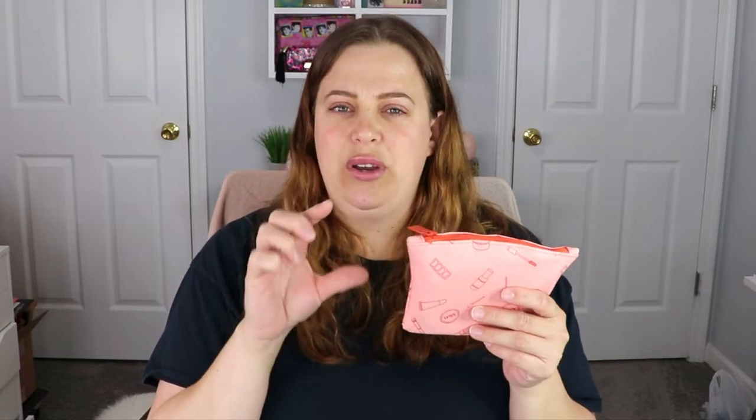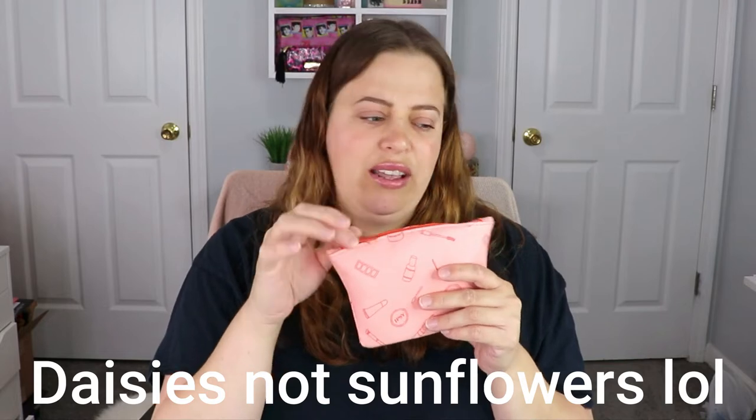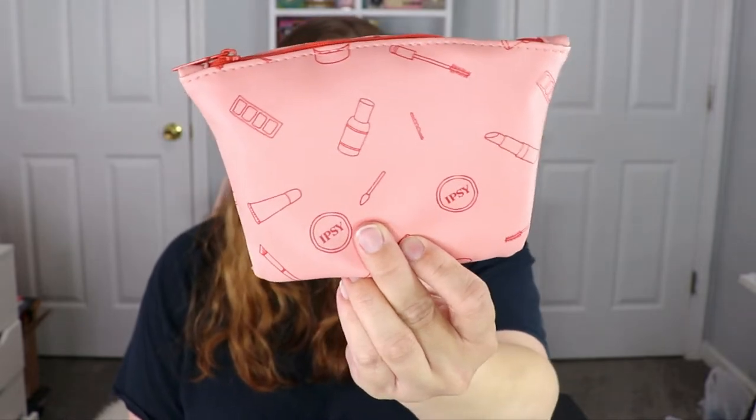My PR Ipsy glam bag was sunflowers — I think that was for both the glam bag and the glam bag plus — because I remember it having a little daisy tab and it was covered in daisies. But this one is different. It's pink and it's got little makeup products all over the place. Still super cute. I actually really enjoyed the daisy bag, and I think my daughter might have taken that one, or it's just in my pile of Ipsy bags.